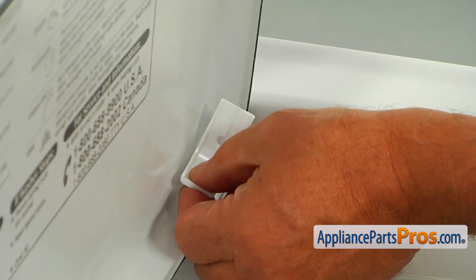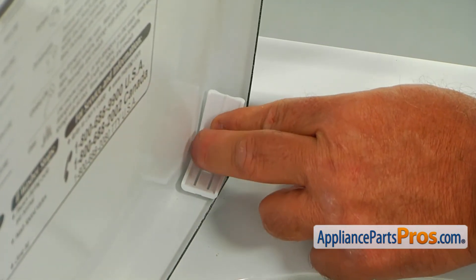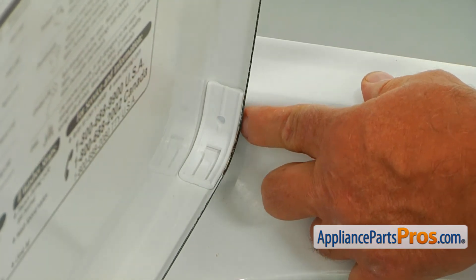First we're going to match the holes, then insert the hinge pin in and push it in, so it locks on the bottom and it locks on the side.